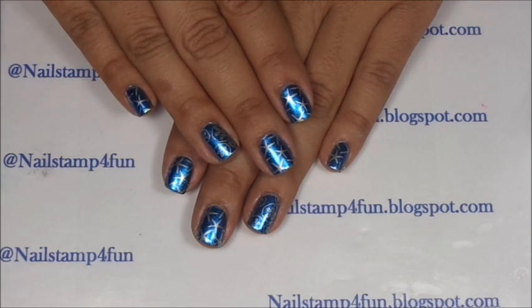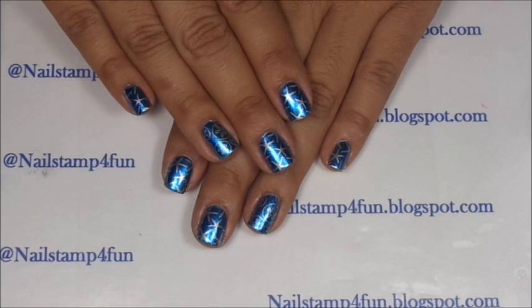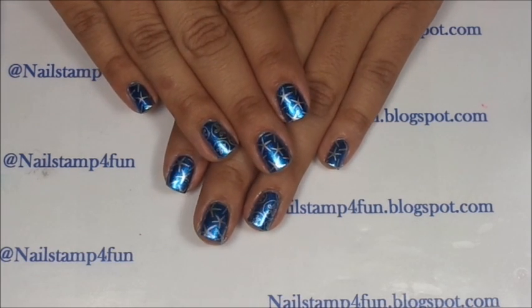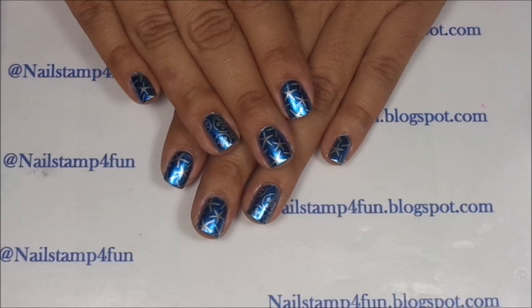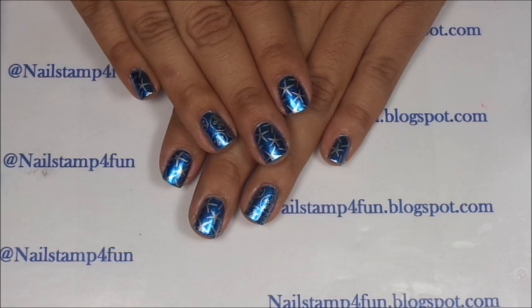And here's the final result — it's a cute and simple manicure. These images will look great over any color you choose. If you still have anything left over from the stamping on your nails, don't worry, because you can always wash your hands after your nails have completely dried. I hope you guys enjoyed the video. Please take care and happy stamping. Bye!